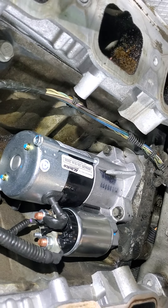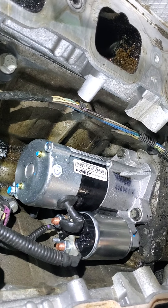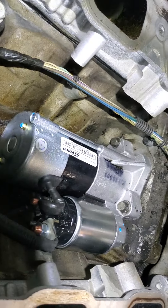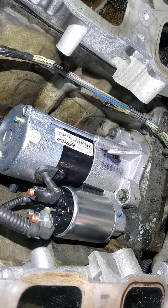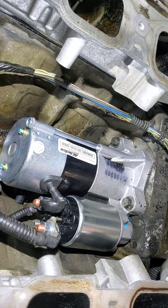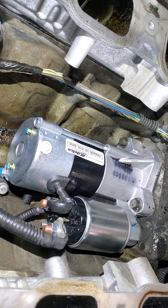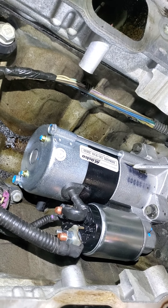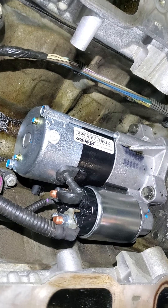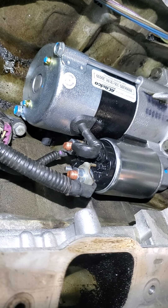We've got the new starter installed. Both electrical connections are secured — they don't need to be arm-breakingly tight, just snug and secure. This positive cable needs to have a little bit of clearance; you don't want it touching the cylinder head. That'll cause a dead short and cause a whole bunch of problems, including the possibility of making the battery explode. If you get a really big spark when you go to connect the battery, disconnect it right away — there's a good possibility you've done something wrong, like allowing that positive cable to touch a ground.